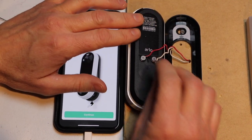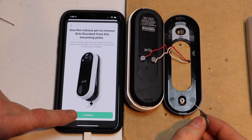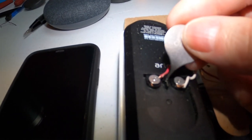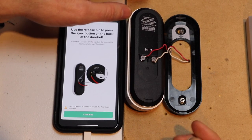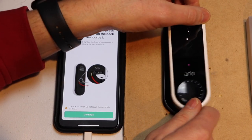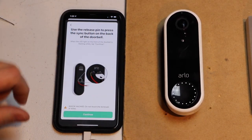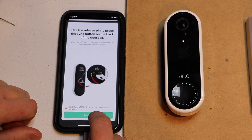I'm going to go ahead and hit continue first on this. Then I'm going to just push the sync button in for about a second, and then flip it over. The lights should start blinking when it's ready. Okay, so now they're blinking, and I'm going to hit continue.